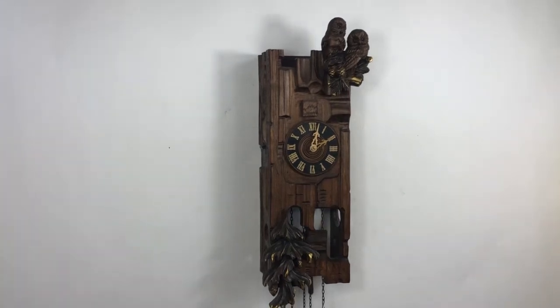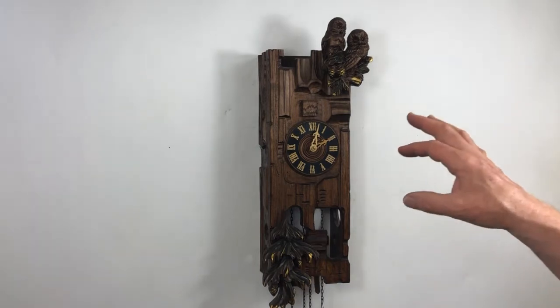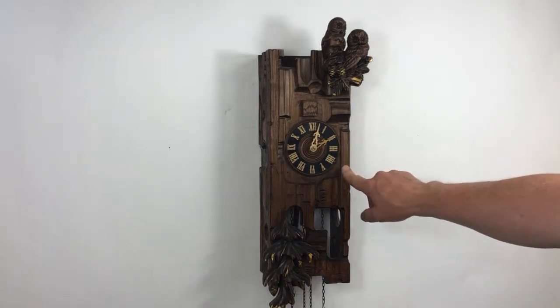We have an older Hermle clock here from about the mid-1980s. The movement looks great — I've cleaned it, oiled it, with fresh synthetic 859 clock oil. There's minimal, minimal wear. I'd be happy to give it a four-year warranty, which we're giving.